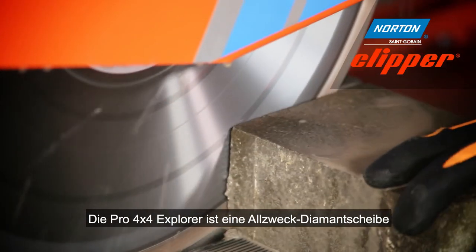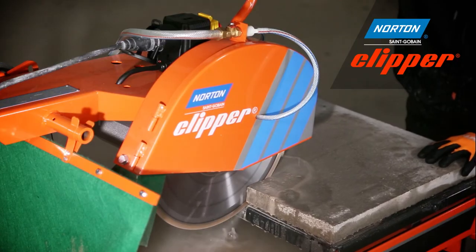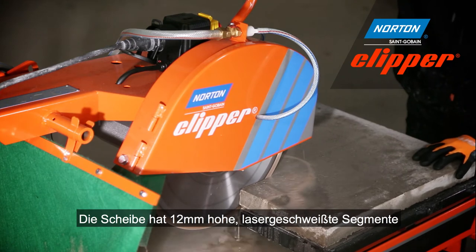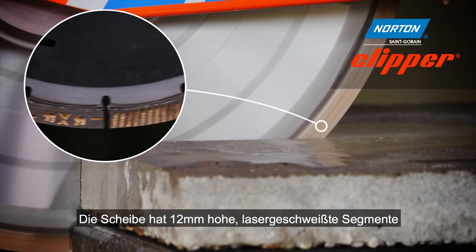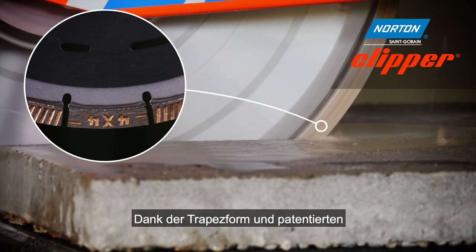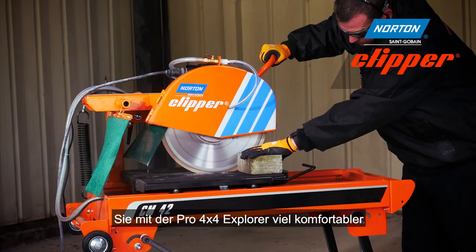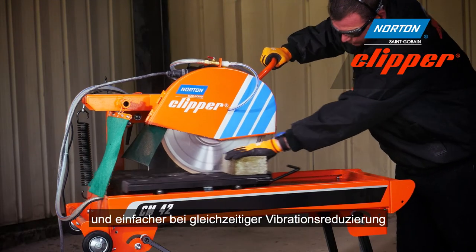The Pro 4x4 Explorer is a multi-purpose blade that cuts all materials. The blade features a 12 millimetre high laser welded segment, meaning you'll get long life, and thanks to the trapezoid and painted drop-shaped segments, the Pro 4x4 Explorer also gives a more comfortable and smoother cutting experience.